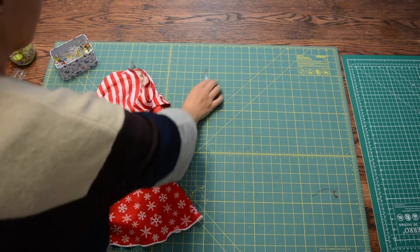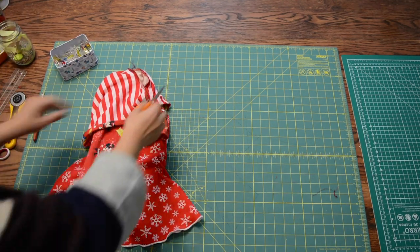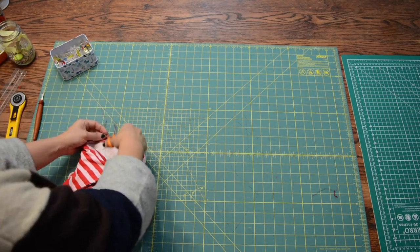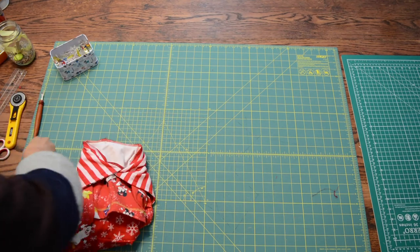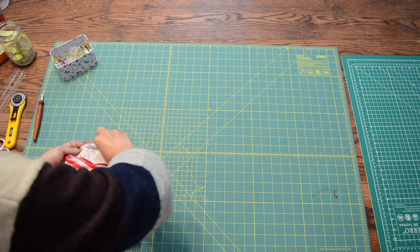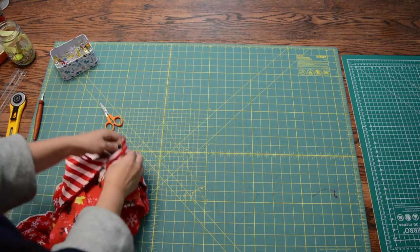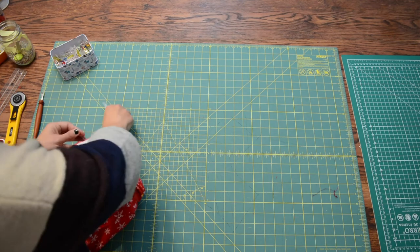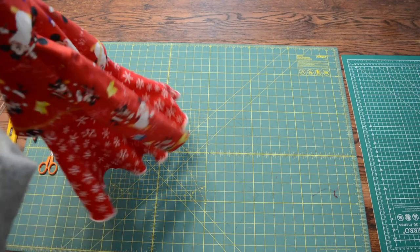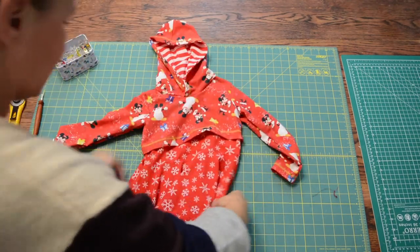We did it — we have sewn this new version of the Warren Avenue peplum! You can also do the shirt length with the hood too; you can add the hood to any of the styles. Turn it right side out and it's fantastic.